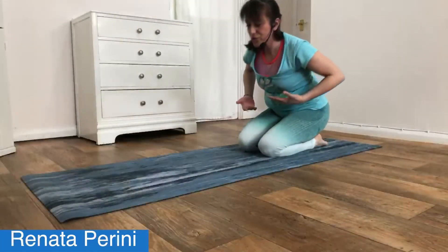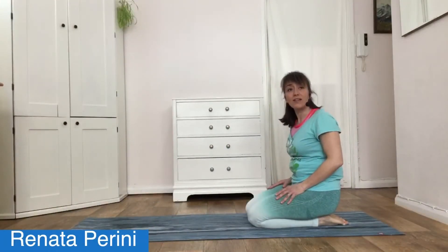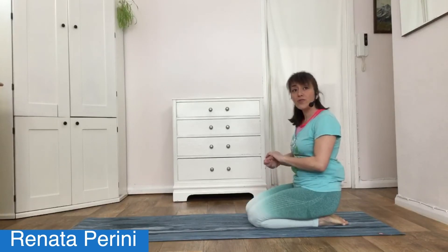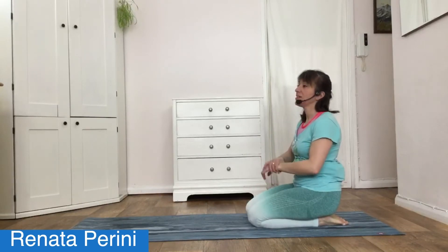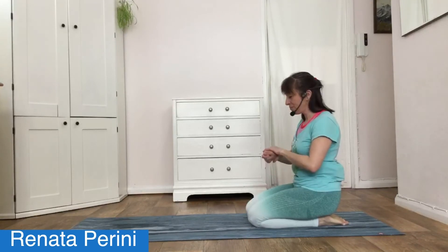Relax down into child's pose, or sit back towards your heels and relax. Before we move on, let's sit up a little and give your wrists a little massage, just in case they're complaining. Well done.